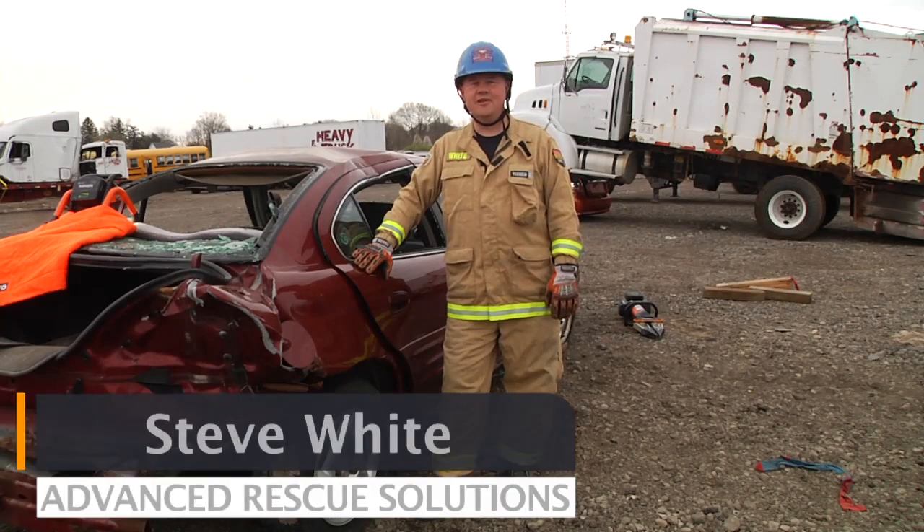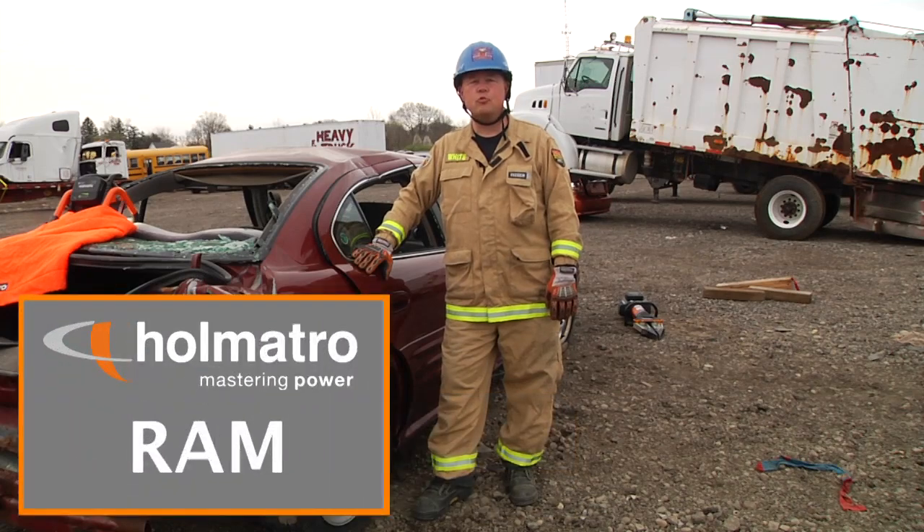Welcome to Homatro's Quick Cuts. I'm Steve White with Advanced Rescue Solutions. In this scenario, we're going to do cross-ramming with a Homatro Ram.